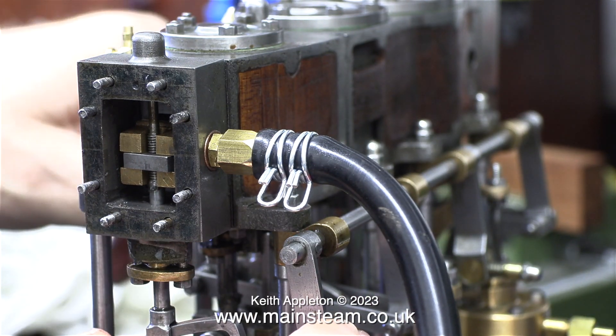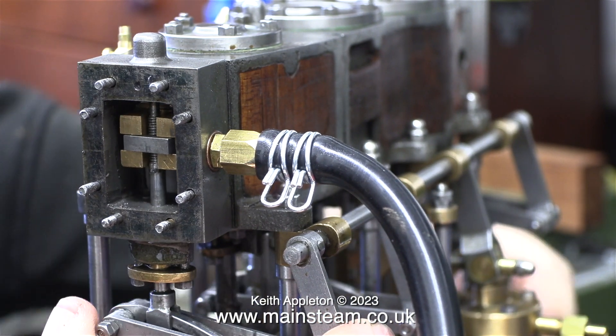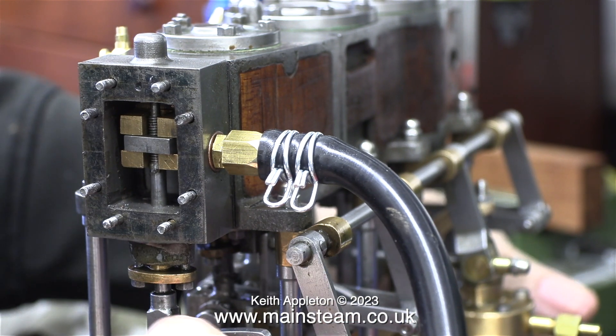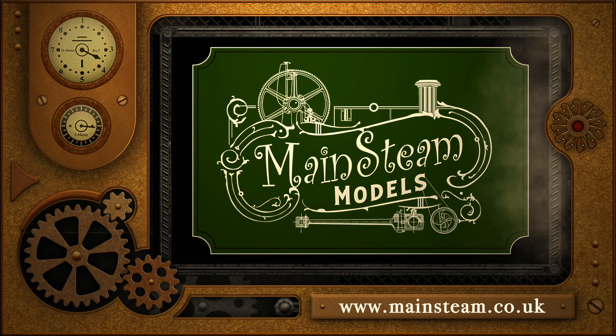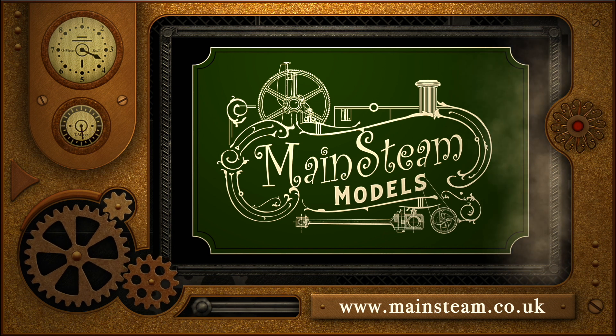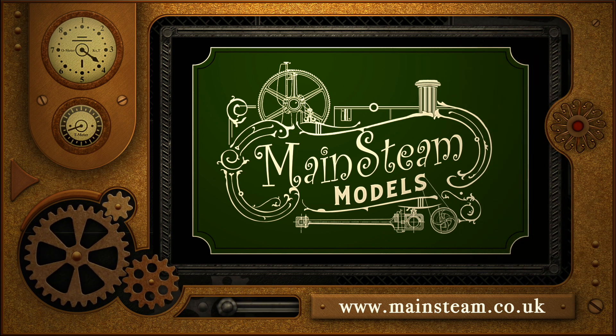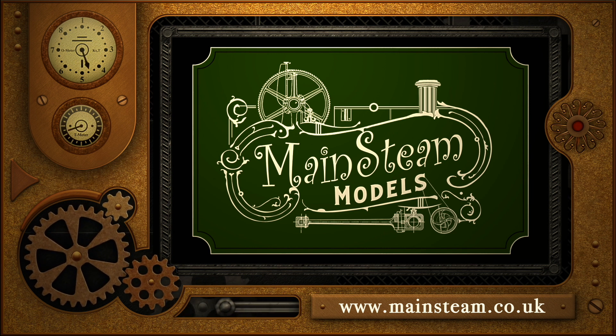I've refitted the die block into the valve fork and the expansion link, and that's working fine. That's about it for this episode — I'm not going to be making eccentric sheaves just yet. Instead I'm going to have a play with it and see whether I can get these eccentric sheaves that are made in pairs to do what they're supposed to do, but I doubt it. Stay safe, stay healthy, thanks for watching and I hope you found it useful. Please take the time to visit my Mainsteam Models website and click on the Video Playlists section — by using the playlists you can watch the videos back to back.